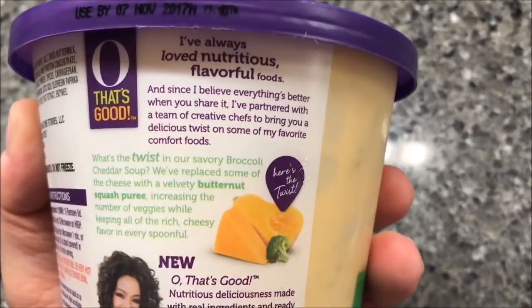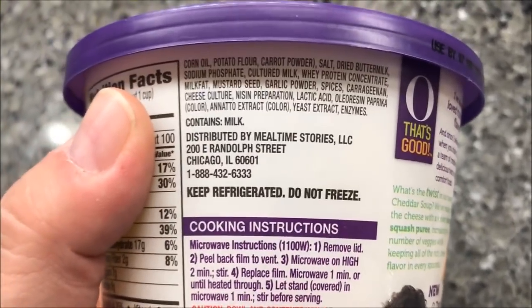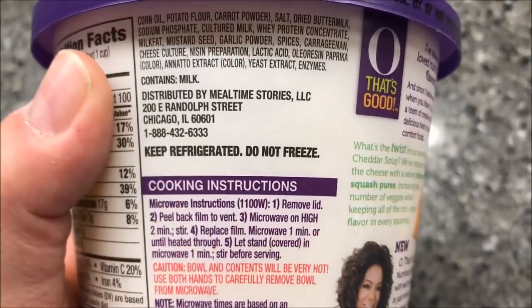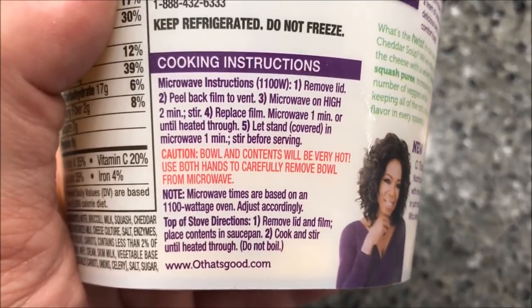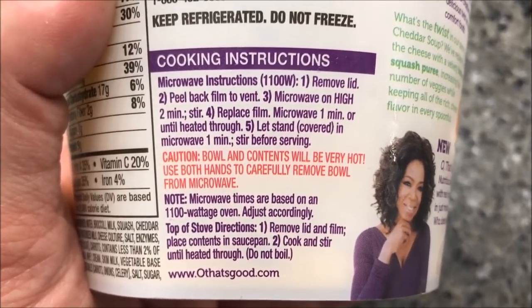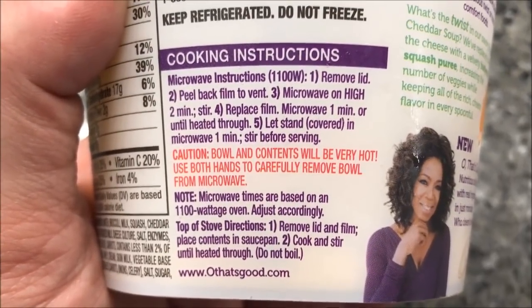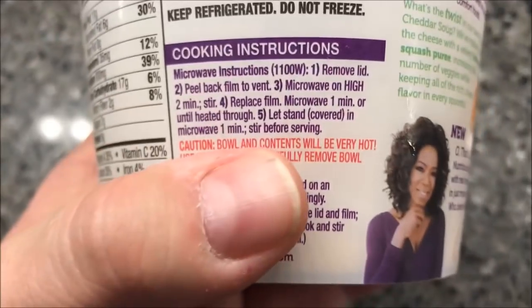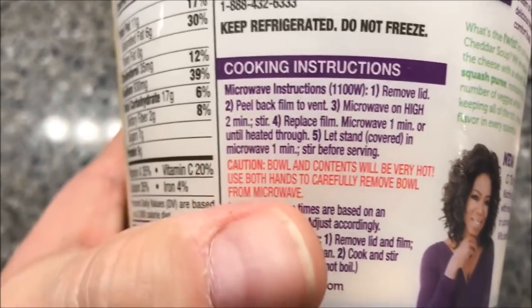The cooking directions say: microwave, remove the lid, peel back the film to vent, microwave for two minutes, stir, replace the film, and microwave for another minute until heated through. Make sure you stir it before serving to distribute the heat evenly, and let it sit for a minute before you actually eat it.